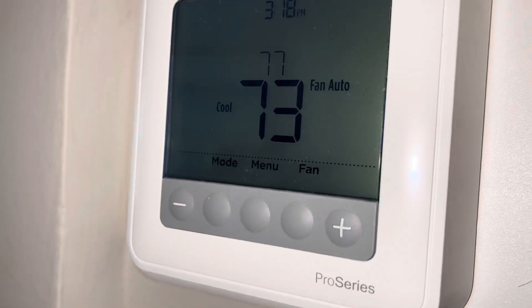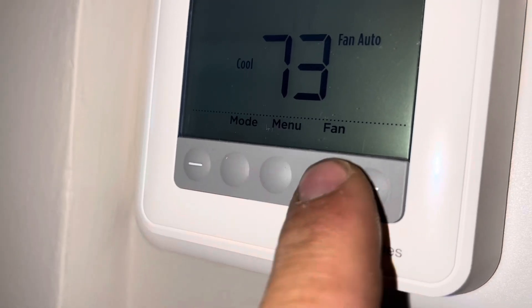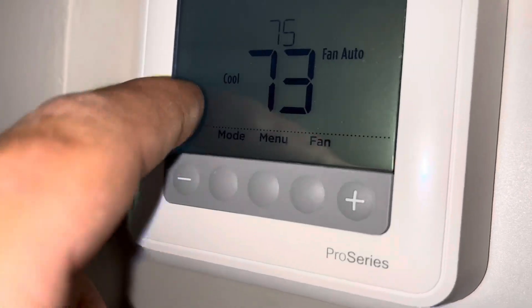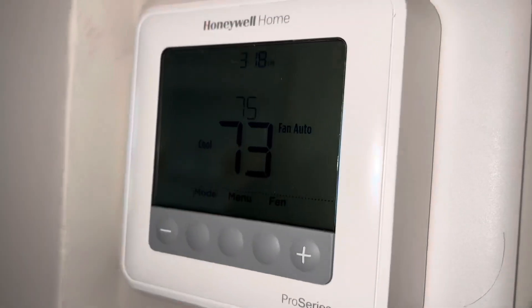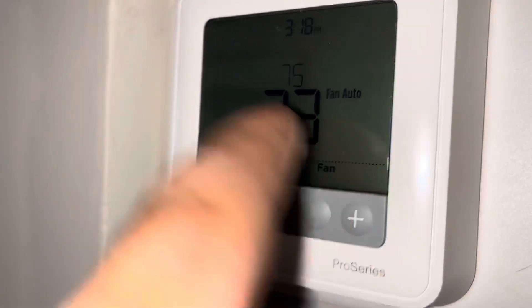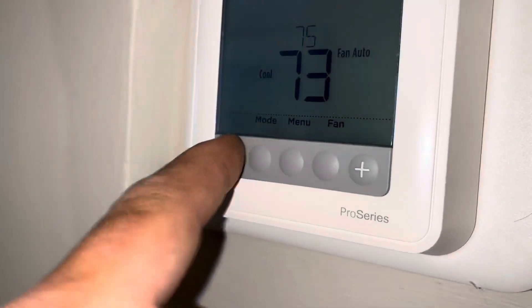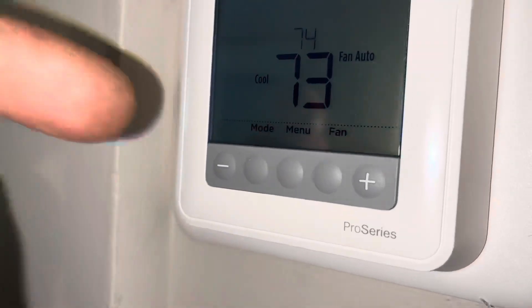Now you just go up and down — you don't ever have to override it. If it's really hot you can bring it down; if it's really cool you want to bring it up, just bring it up. Nothing's going to change it. Before, you had a temporary hold option and that was the problem. Nine out of ten customers — when I install a thermostat I put it on this option and leave them the pamphlet. Nine out of ten people just like to go up and down, especially now with COVID and everybody's home.